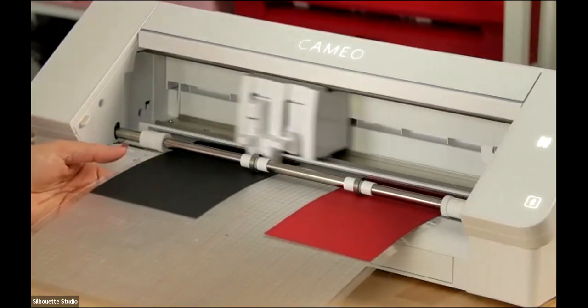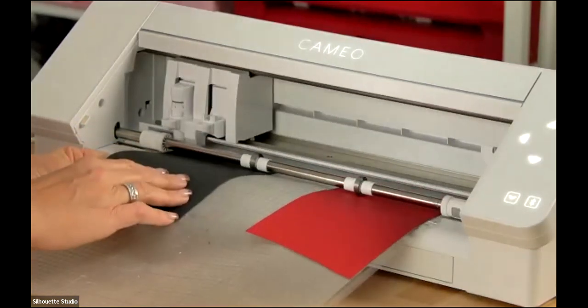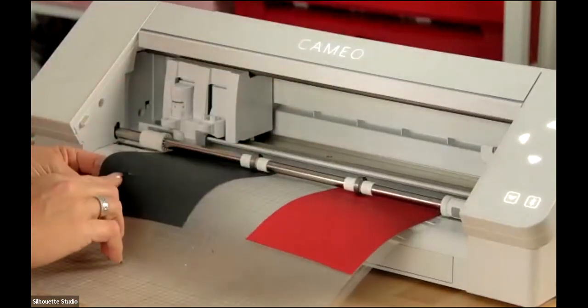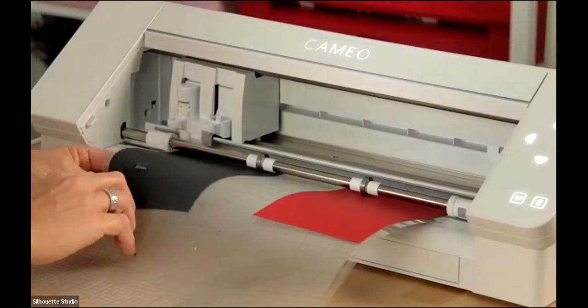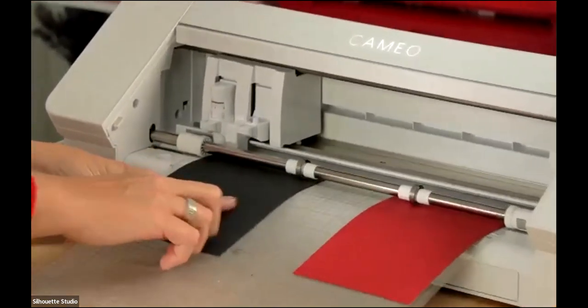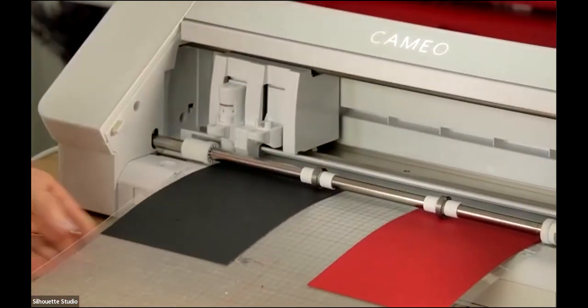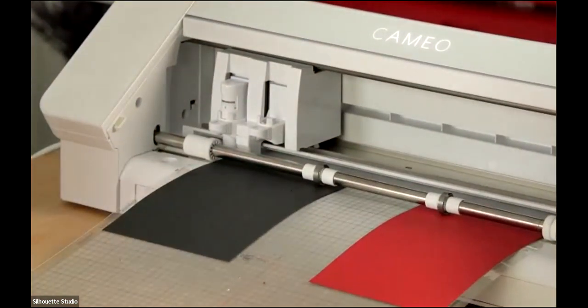I'm going to go ahead and unload it. Check to make sure everything cut cleanly — and honestly this one isn't cut as clean as I'd like, so I'm going to run it again. This is actually really good for you to see: even I have trouble sometimes on the first cut. If you unload it you'd waste your cardstock and could never line it up again, but since it's still loaded we're good.